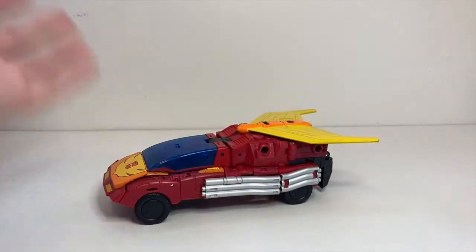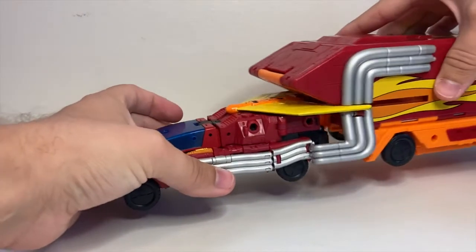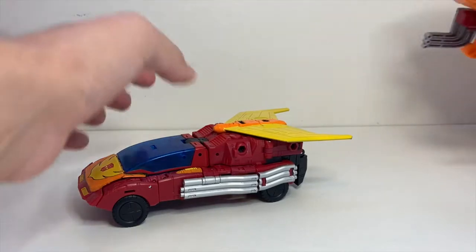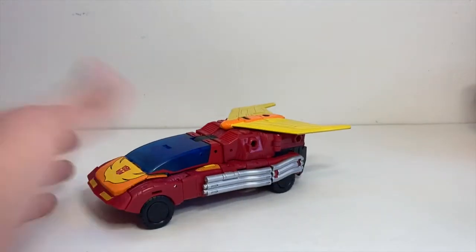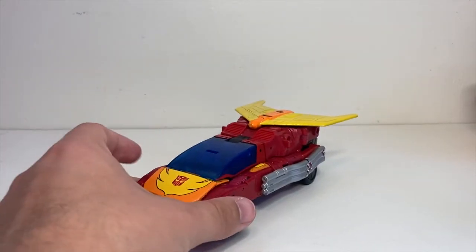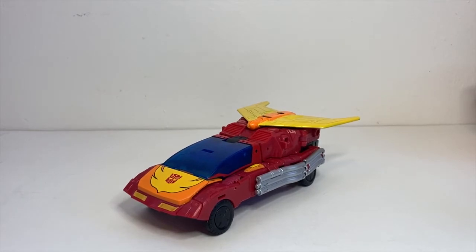Obviously, if you're wanting this to be Hot Rod and then Rodimus Prime when combined, I don't think this works particularly well as a Hot Rod car — it's just much too large. But if you're imagining it as he's still Rodimus Prime and just doesn't have his trailer with him, and he transforms into a bigger car because he now transforms into a bigger robot — he's a beefier car — I think that works. Let's get on to some of the accessories and features.